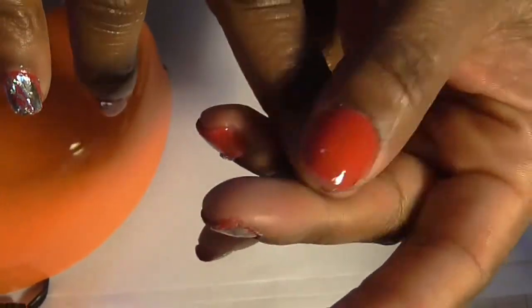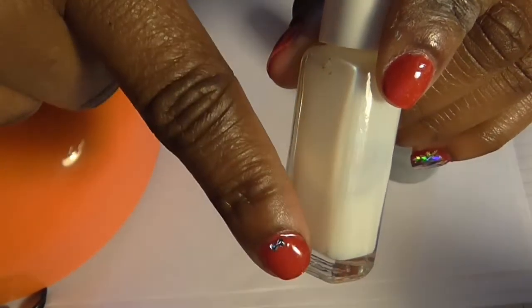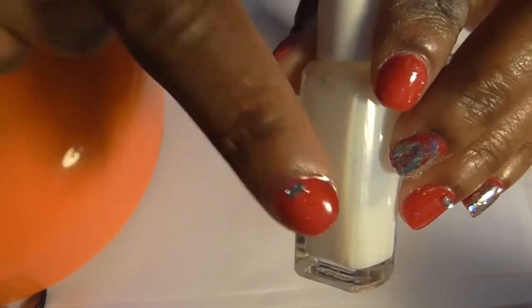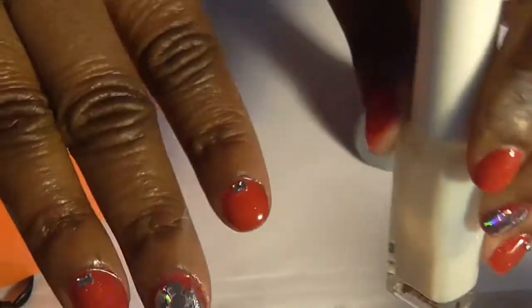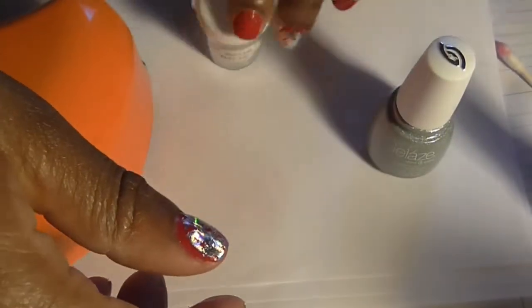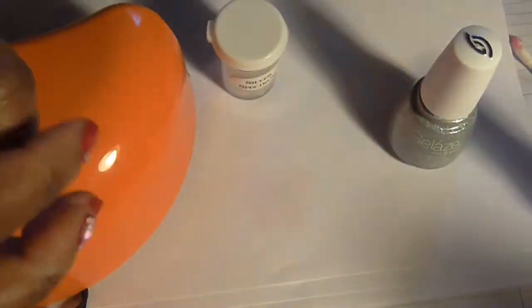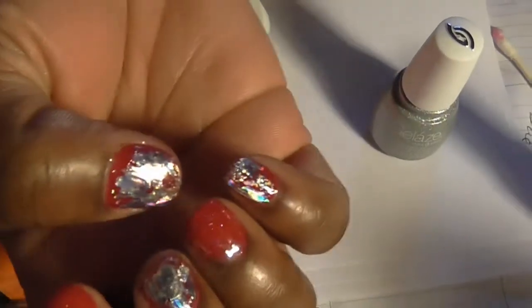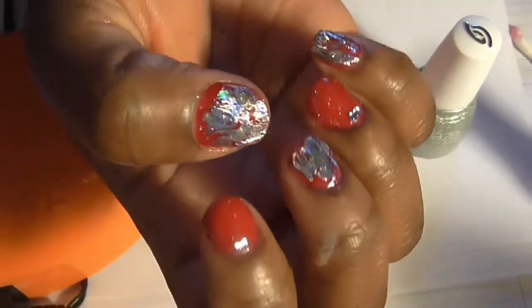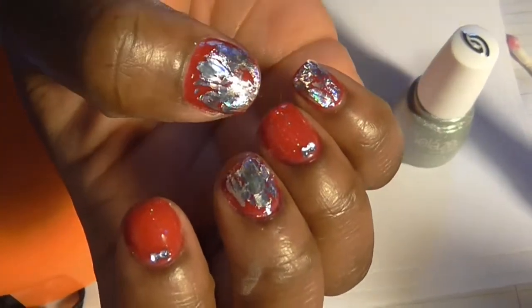After I polished this finger, this finger, and this finger, I cured it and then put on this nail glue — when you put it on it turns like a purplish blue. It's a nail glue for nail foils. I put it on those fingers, let it dry, then used this nail foil and just dabbed it on and pulled it off of each nail. That's all for this week's manicure.